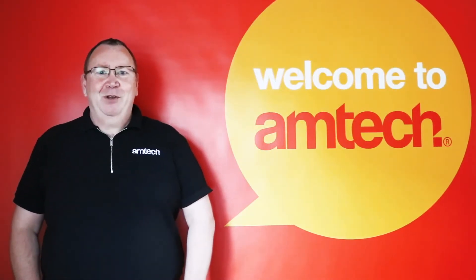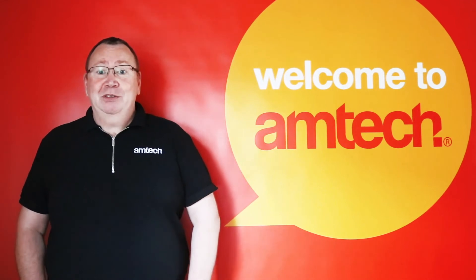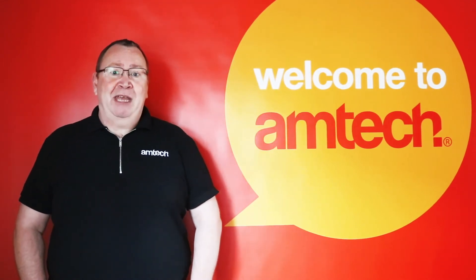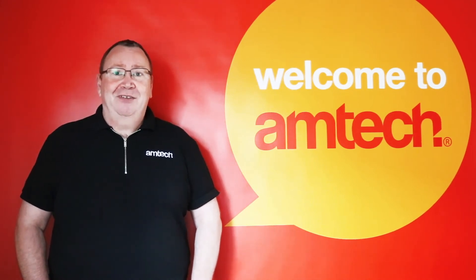Thanks for watching. For any other questions regarding tools for the home, garage and garden, please visit amtechdiy.com and we look forward to answering them for you. Also please don't forget to subscribe to our Amtech DIY YouTube channel for more DIY videos. Thank you.